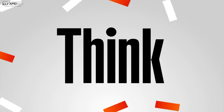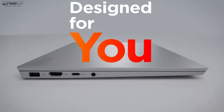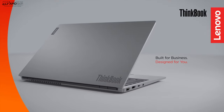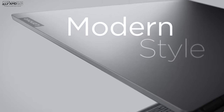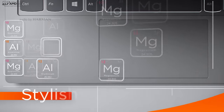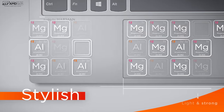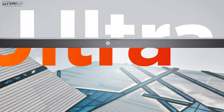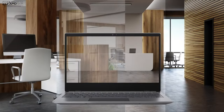Now before we begin, in the interest of transparency and full disclosure, Lenovo sent this over for my unbiased opinion. I'm not being paid by Lenovo, I'm not being sponsored by Lenovo. All the opinions you're about to hear are my own and no one is seeing this video before its release. The review unit is on loan from Lenovo and once this review is done, I will be sending it back.